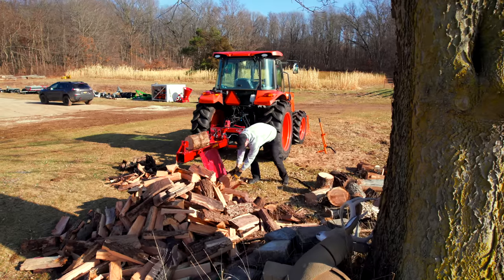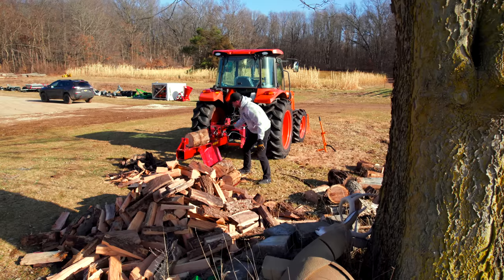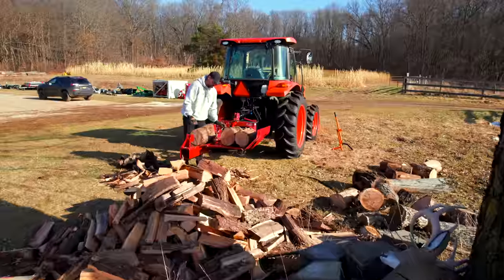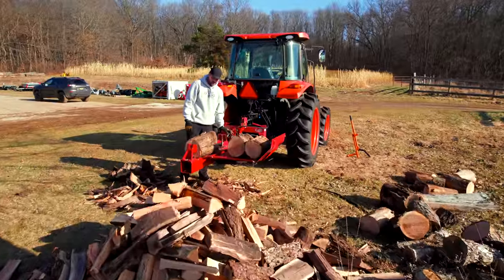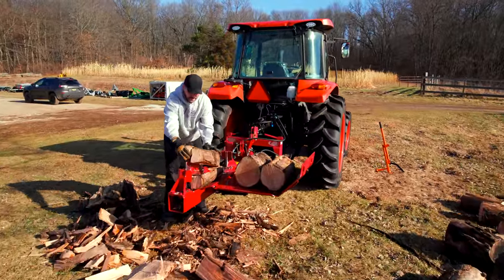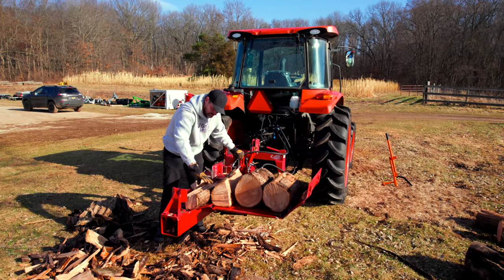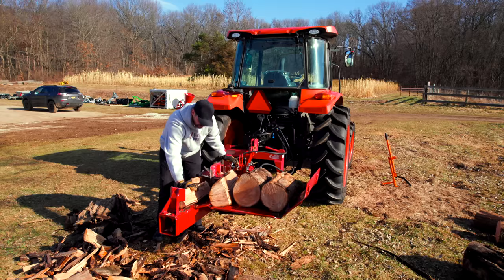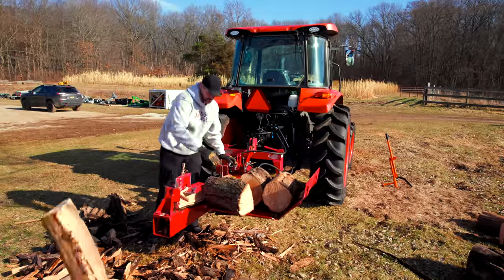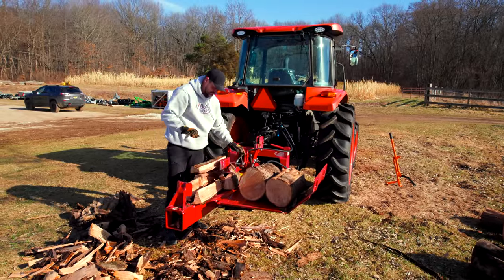Most folks aren't even going to see the end life of their tractor's engine. Of course there are exceptions — folks in the firewood business who don't want to pay $40,000–$60,000 for a tractor just to run a splitter all day long. But that's not the norm. The norm is someone like us: 40 acres, some woods, a need for firewood, and an engine already here — so we hook this up just like anything else.